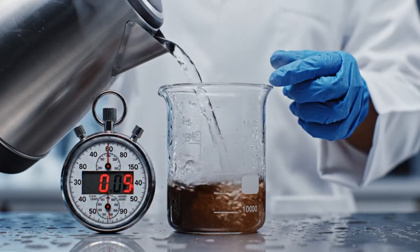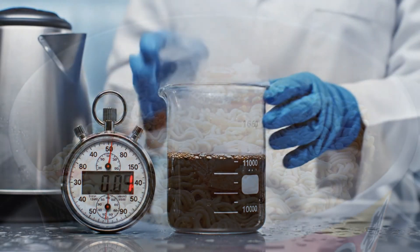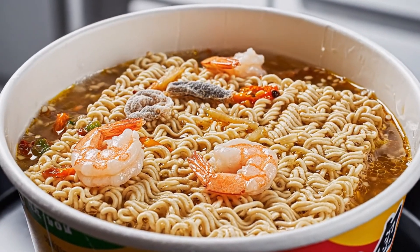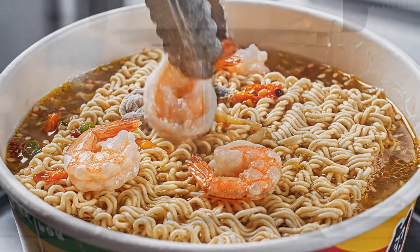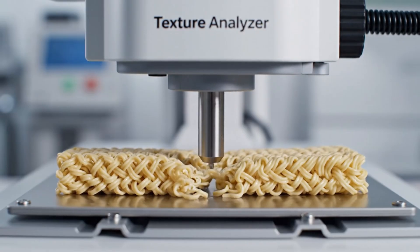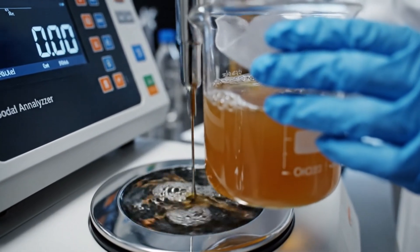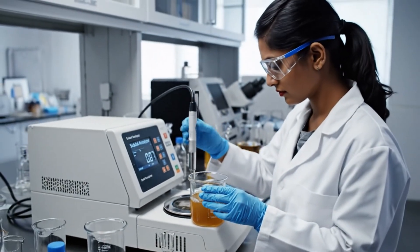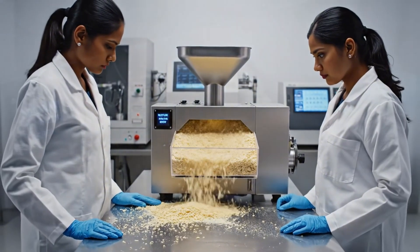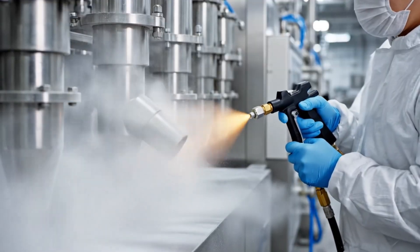The standard test: three minutes, boiling water. Rehydration — the sponge structure drinks the water. Measuring the bite — we quantify al dente with data. Salinity check — the flavor profile is chemistry, not guesswork. Dryness is shelf life: if there's moisture, it spoils.